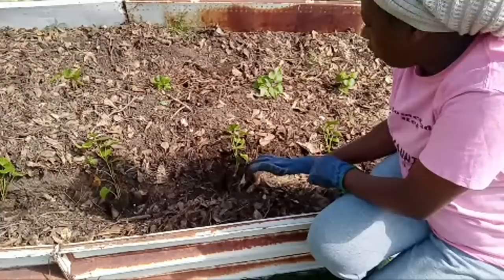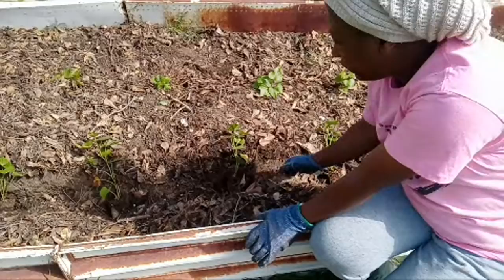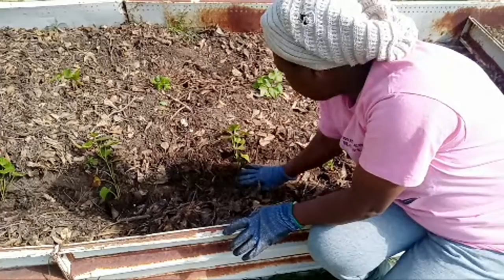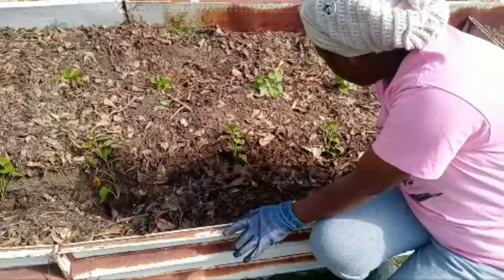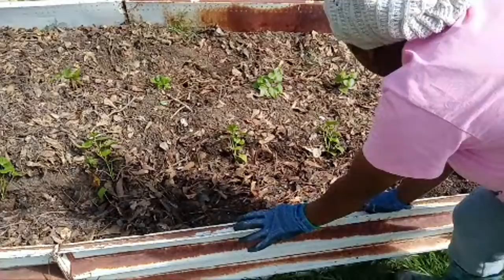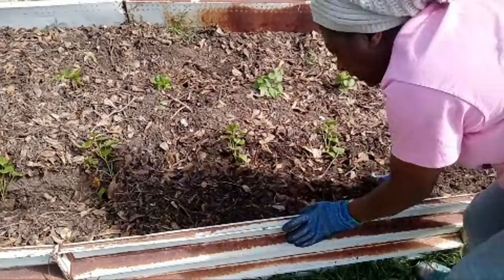I've already taken the fertilizers and put them in the trench. Now I'm just going to take the soil and cover that back up and pat it down, then cover it back over with the leaves as well. In the fall, I literally just take the leaves and put them in the raised bed.